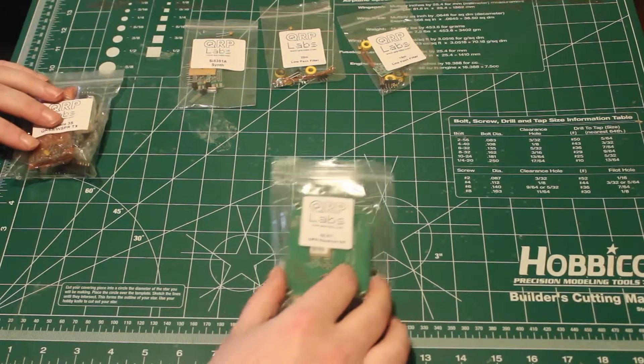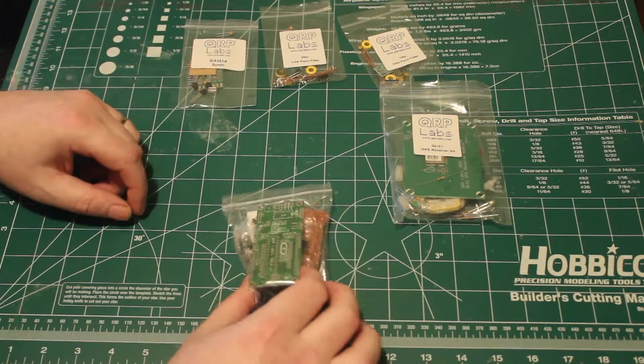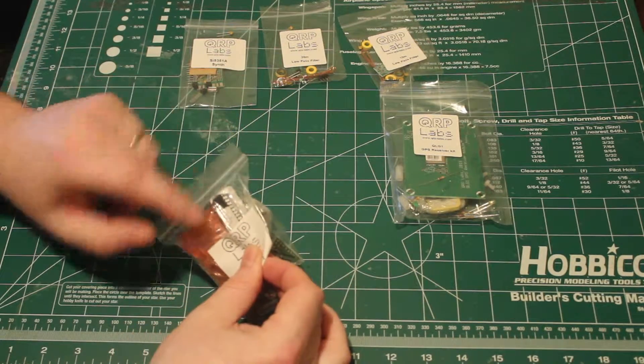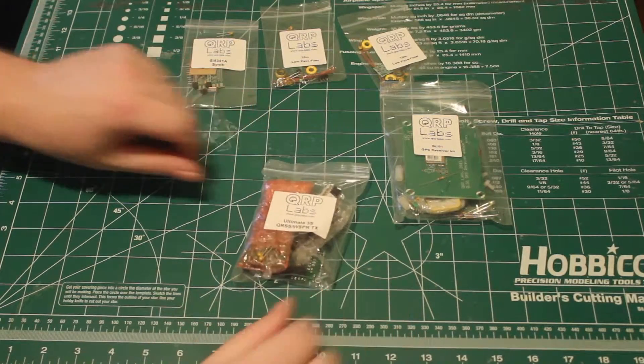And then you have the main kit itself, which looks like it has the main board here and the LCD module with the various components, and it even looks like a microcontroller pre-programmed. So let's dive in for a little closer look.